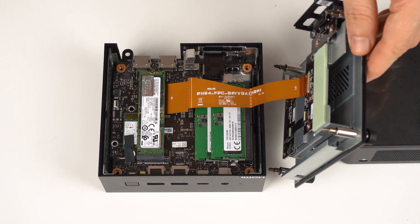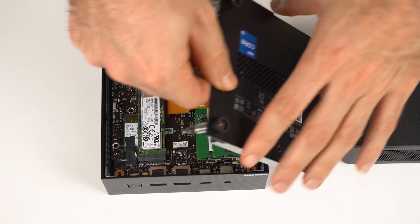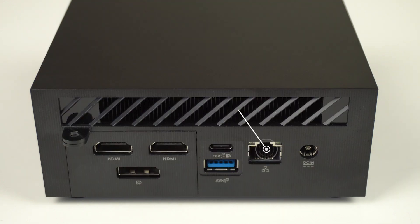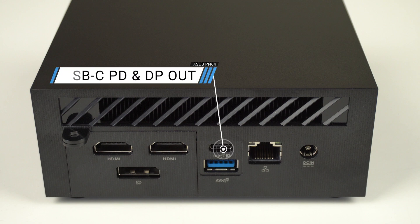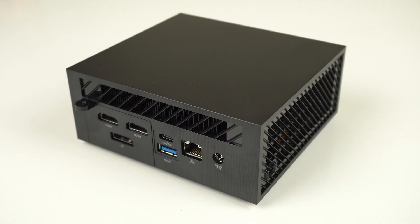Adding memory and storage is easy enough. There's an M.2 Gen 4 NVMe slot and a 2.5-inch SATA drive bay. Three USB 3 ports on the front, with one being USB-C and also an audio jack. This model comes with dual HDMI 2.0 and DisplayPort 1.4 on the back. The USB-C also supports DisplayPort 1.4 for a total of four displays, and it also supports USB power delivery. There's another USB Type-A and a 2.5 gigabit LAN port, and all USB ports are 10 gigabit on this mini. The included 120-watt power supply has a barrel jack connector.